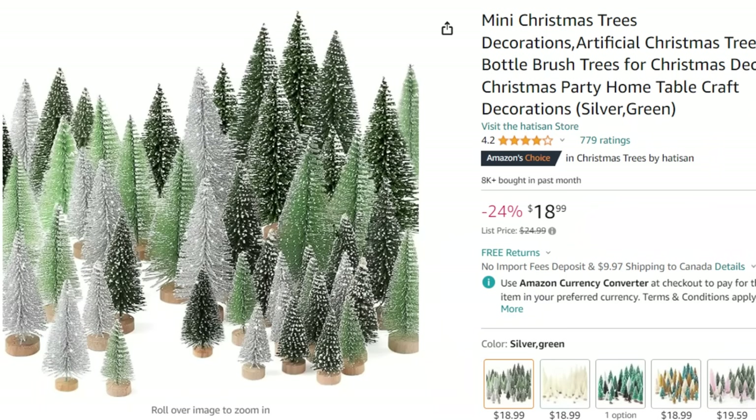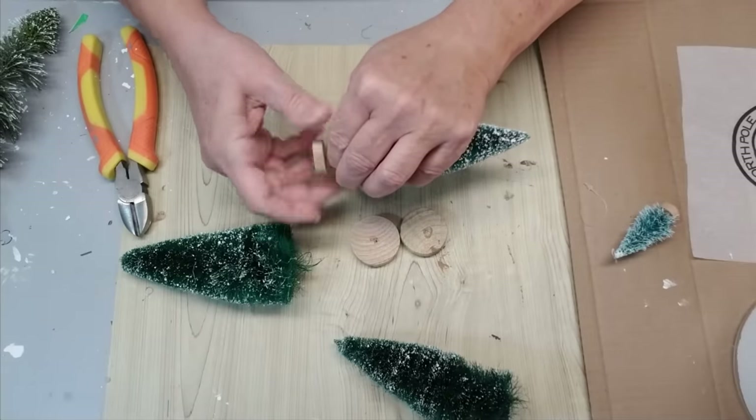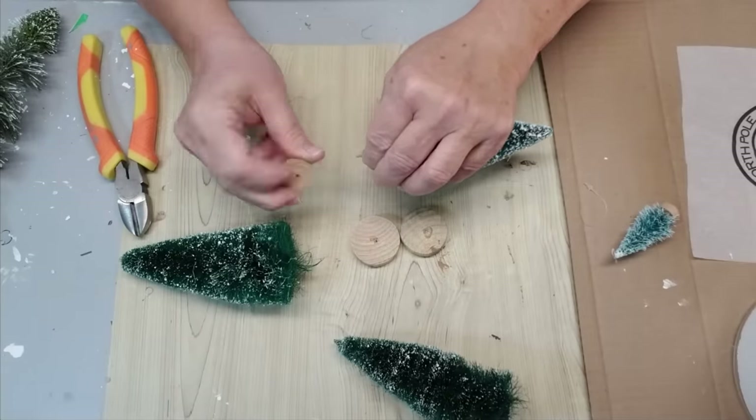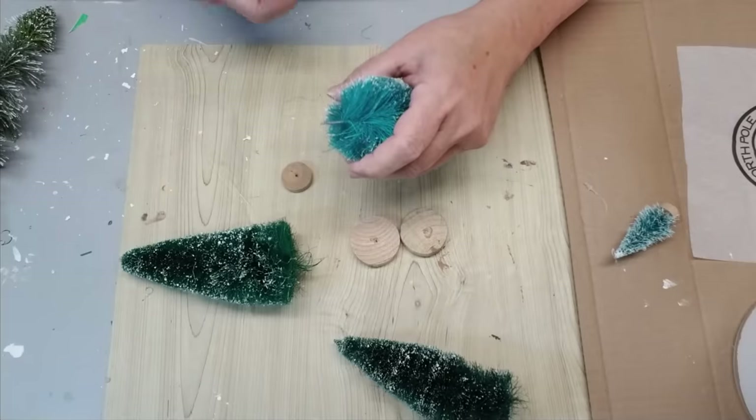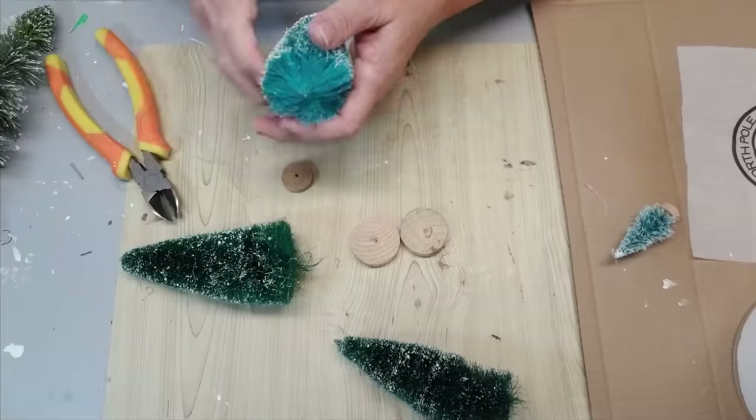I'll leave the link for you down in my description box. You get 30 pieces in different sizes and you can also select from different colors. The trees I have, some of them have longer wire stems and some don't — they have them right close up to the branches — but all I'm going to do is unscrew all the little wooden discs and then trim them down.